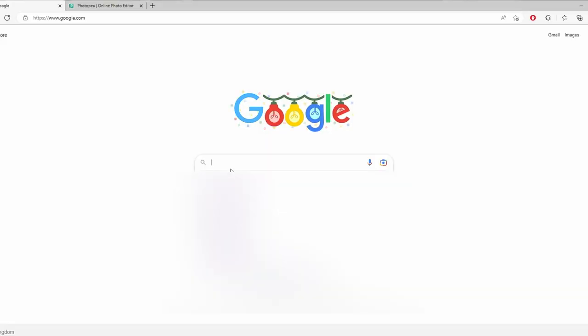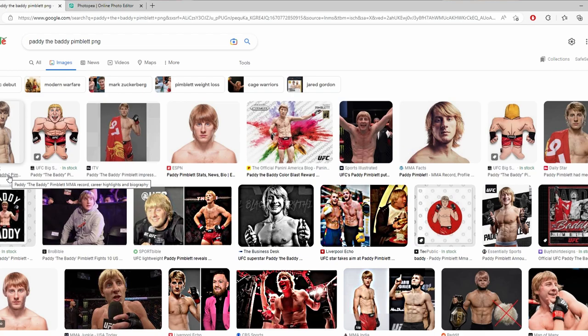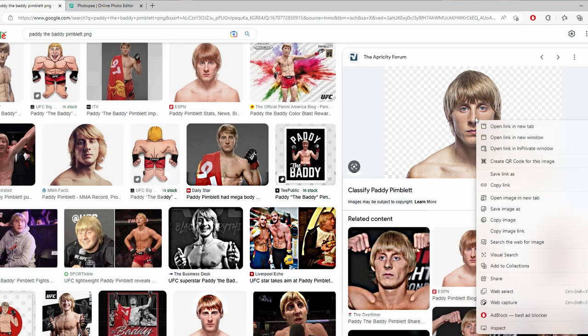Let's turn to the computer. I'm going to find an image of not only your favorite sporting personality but mine too — Paddy 'the Baddie' Pimblett. I'll Google search 'Paddy Pimblett PNG' to bring up a photo without a background. It doesn't matter if you have a background — it can still be done — but for the purpose of this video it'll be easier to process and engrave. The first one we find is a perfect example, so I'll right-click and save that image.